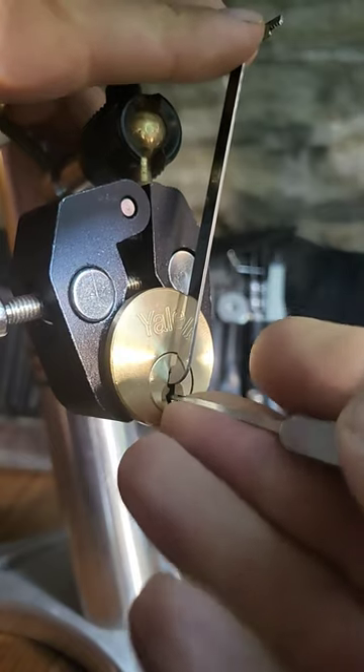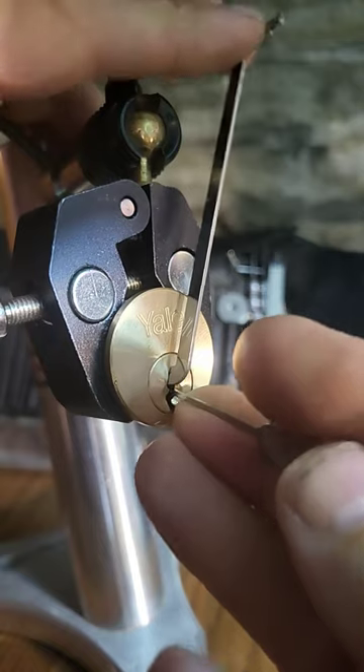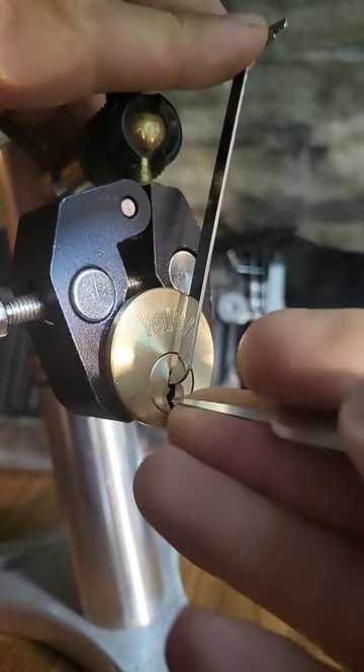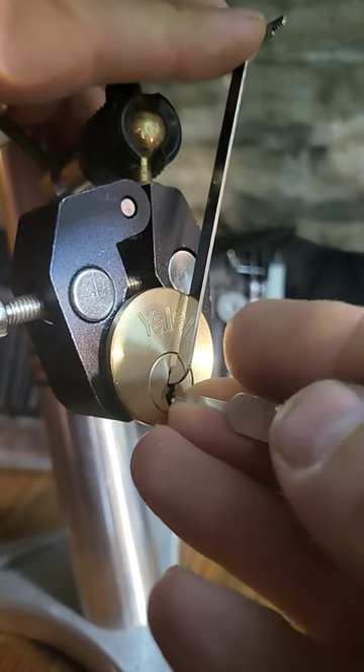They're a little tricky more than they are difficult. They tend to have security pins and the bidding, certainly on this one, is a little bit challenging.